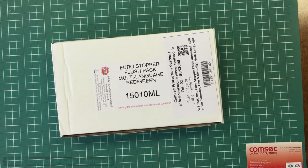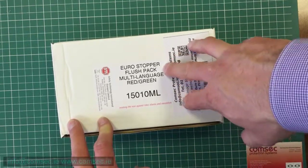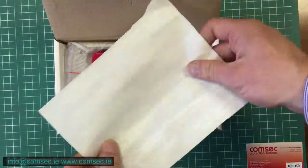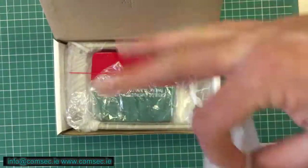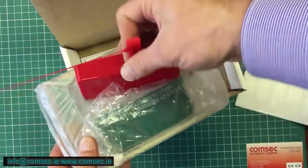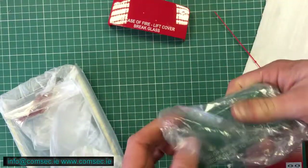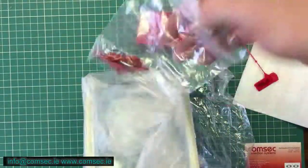A very quick look at the STI15010ML — the multi-language Eurostopper flush call point cover. You have your language stickers here, so you can pick whichever is relevant to your requirement. It's nearly identical to the version you get with the sounder, only obviously you don't have the sounder in this one. It comes with the red and the green version of the horn, so you fit that as per your requirements for your cover.